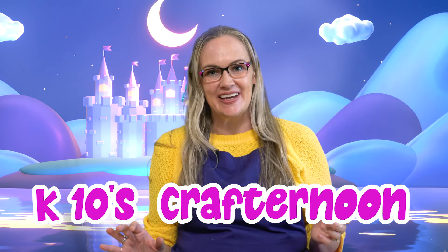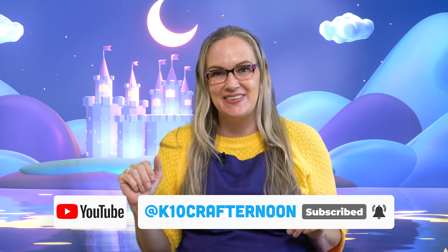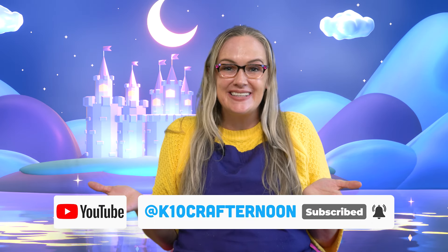Thank you so much for watching K-10's Crafternoon. If you love making crafts as much as I do and you love making them with me, make sure to subscribe to my channel on YouTube at K-10 Crafternoon. Make sure you ask a parent to help you out.